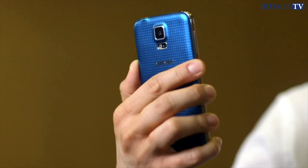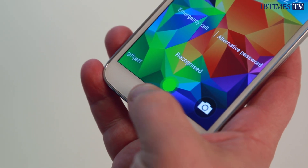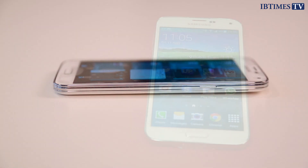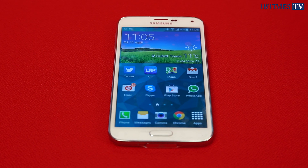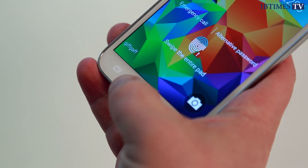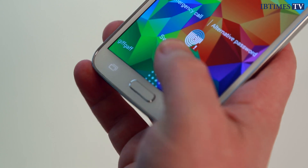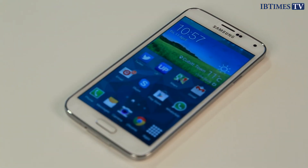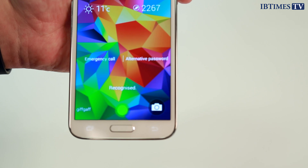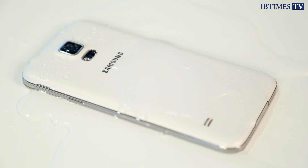Samsung has followed Apple by introducing a fingerprint scanner on the home button of its flagship smartphone. It is used primarily to unlock the phone, but could also be used as an alternative to entering passwords in apps or securing transactions if developers choose to implement the technology. While Apple gets you to hold your finger in the concave home button of the iPhone 5s, Samsung asks you to swipe your finger across the home button of the S5. In reality, trying to get the Galaxy S5 to recognise your thumbprint while using the phone one-handed is almost impossible — you have to swipe down vertically, otherwise the phone just won't recognise your fingerprint. After a week of frustration, we went back to the tried and tested method of entering a PIN number.